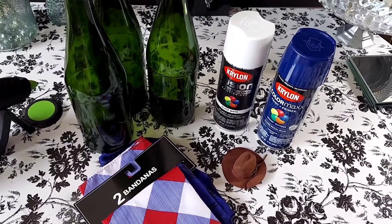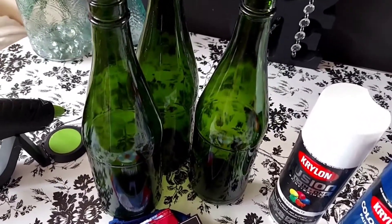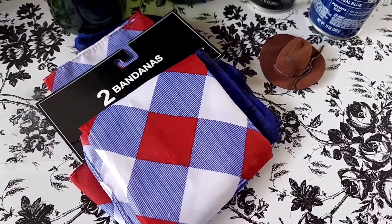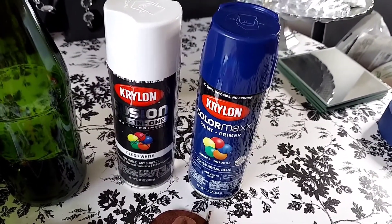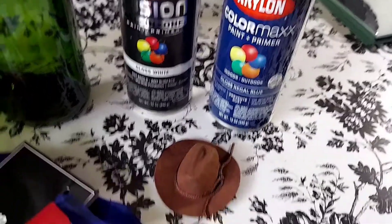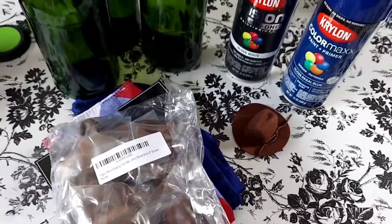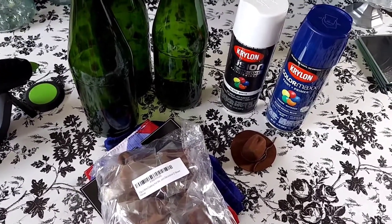For today's project we're going to be using the following items. I have some empty cider bottles which we are repurposing — I've taken off all the labels. From the Dollar Tree, a set of bandanas; we'll only be using one but they were two for a dollar. We're also using some spray paints from Lowe's: Krylon in Blossom Gloss White and Gloss Regal Blue. I also used adorable mini cowboy hats from Amazon — I'll link those down below.